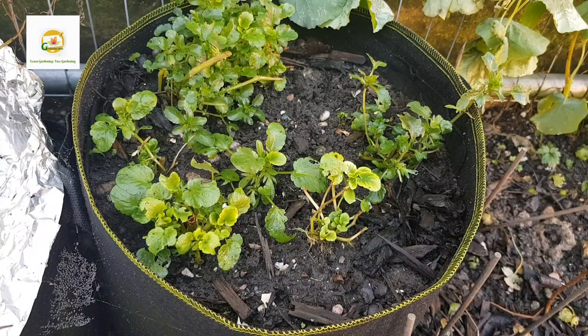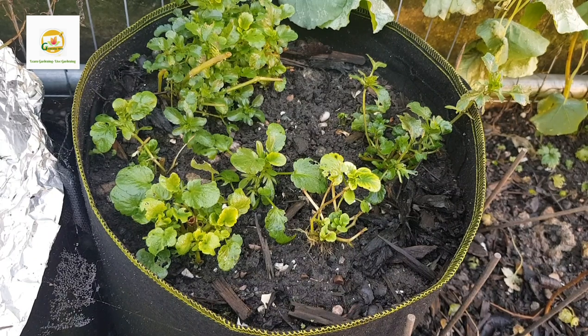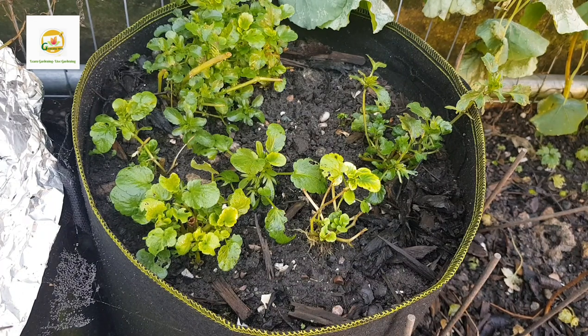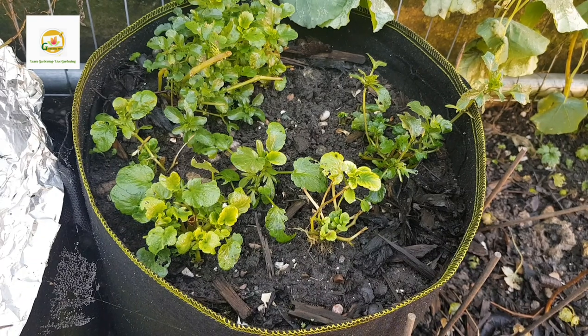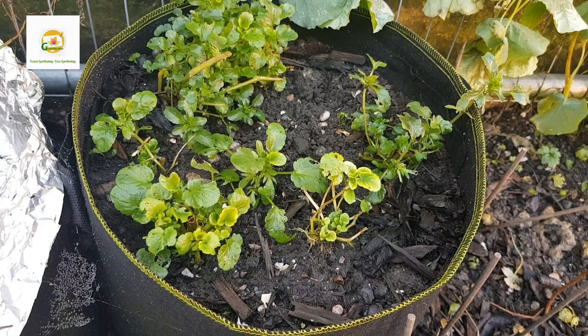These pansy plants were done blooming at the end of summer and were looking quite rough, so I trimmed them back. Now they have new leaves again and are still doing okay. I think they will be ready to bloom again in the spring. I want to save these plants during the winter, and I have another planter with snapdragons in it, so I want to transplant these pansy plants into that planter.